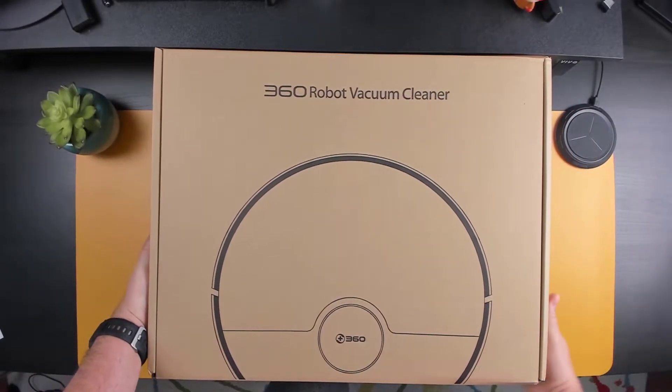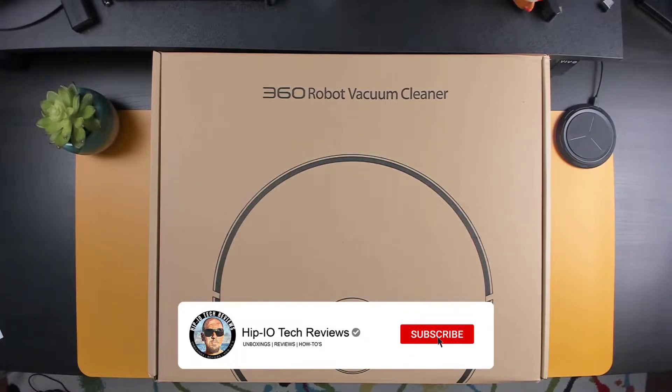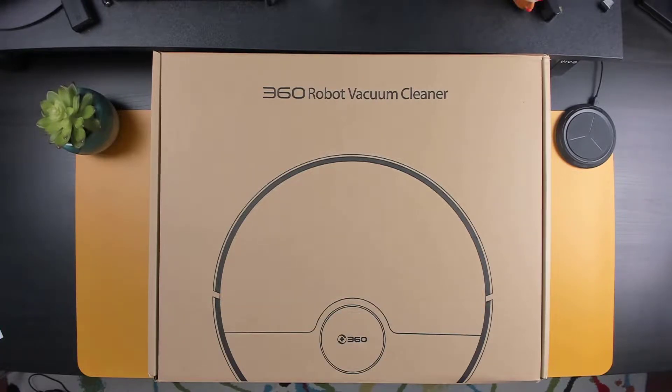Hey guys, today we're going to be taking a look at another robot vacuum from 360 called the S5. If you're new to the channel and you like this video, hit the like button and subscribe. In this video, I'm going to be taking you through everything you need to know about this robot vacuum — covering the unboxing, features, setup, application, and of course, how well it performs. So without further ado, let's get started.